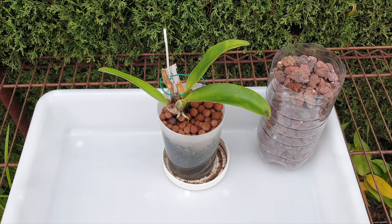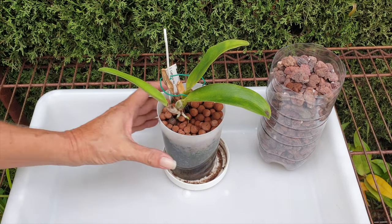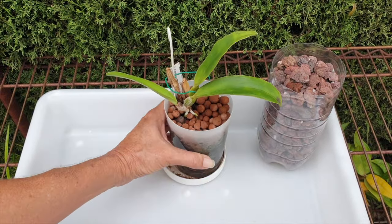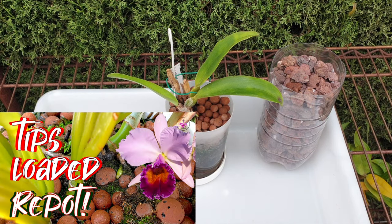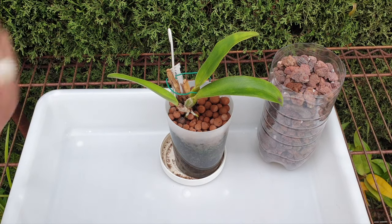Credit where credit is due — my Cattleya Rex is still with me after all my attempts to get the LECA ratio right in a semi-hydroponic setup. I do believe that the LECA ratio with small LECA for a seedling is perfect. What this orchid doesn't like is cold feet, and that is what she gets with me during the winter months, meaning the LECA has evaporative cooling properties. That is my biggest hurdle during the winter — the evaporative cooling. So if you're in a warmer climate and want to take a Cattleya Rex and put her into semi-hydroponics, don't worry about what I'm saying.